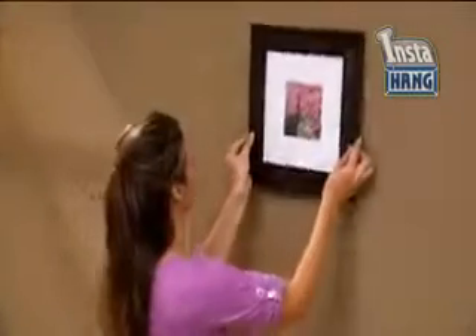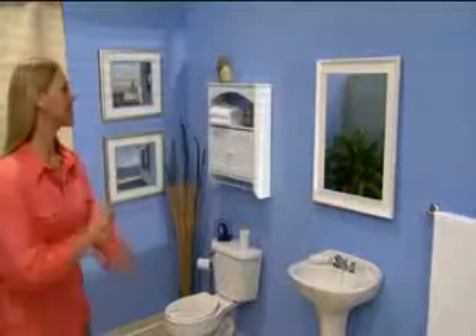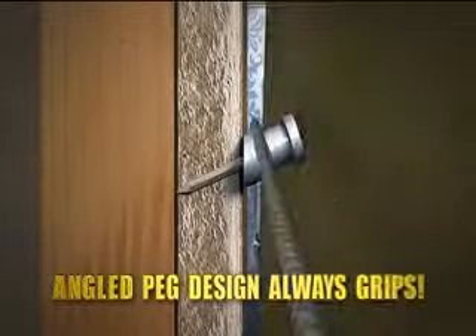InstaHang pops in a peg that won't budge, so you can hang a painting in a flash, complete a photo gallery fast, or give any room an extreme makeover in minutes. The secret is in the angled peg design that angles up for a super tight grip that never slips. They'll even hold the big stuff sure and secure.